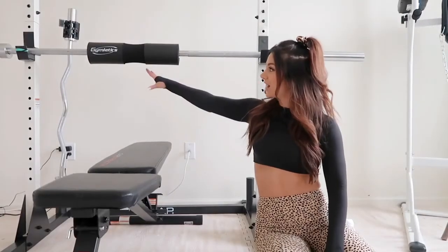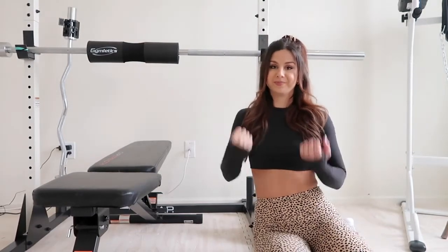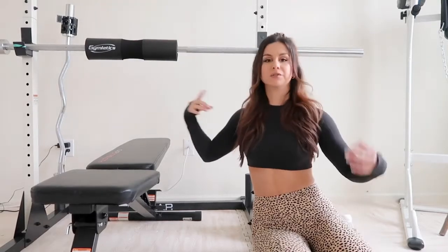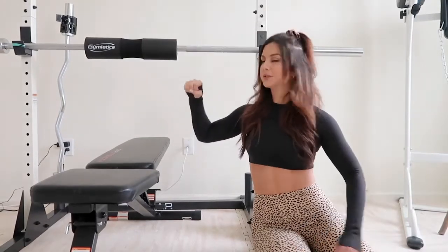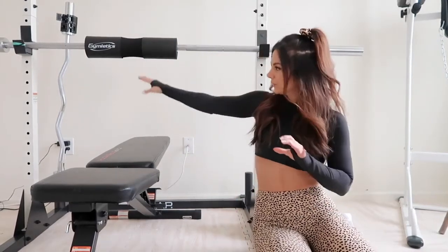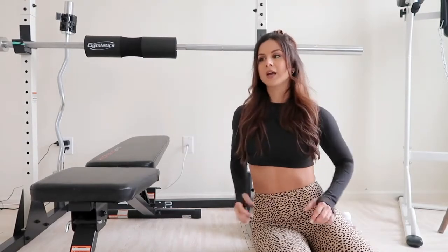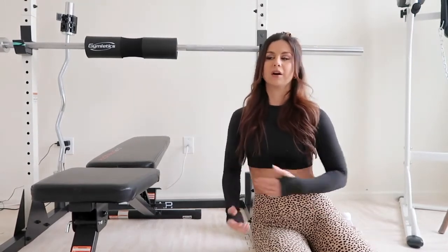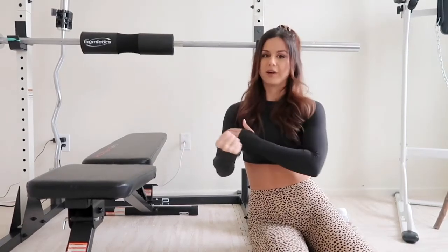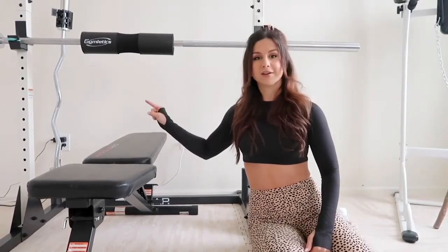Lastly, standing in the corner, we have our EZ bar curl with clips so the plates don't go sliding around. I absolutely love having an EZ bar for upper body day — doing rows, curls, you name it. The curvature and unique wave structure of the bar helps target different areas of your upper body depending on which angle you grip, working different parts of your bicep. Very necessary to have.